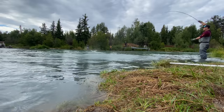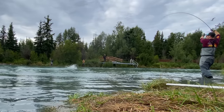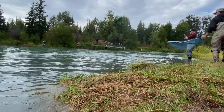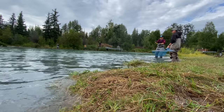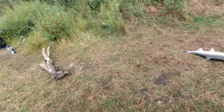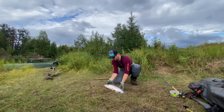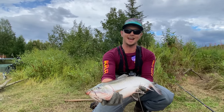Let's go, here we go! Yes! Right in the left, baby. Yes! Right there, right in the snout. Perfect.